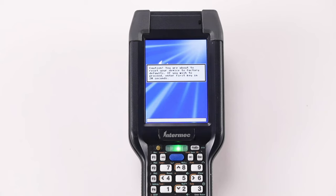You will be instructed to press 2 keys. In this example, the 9 and 6 keys are used. It can be any 2 keys.